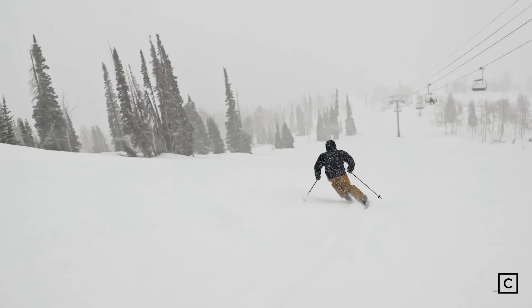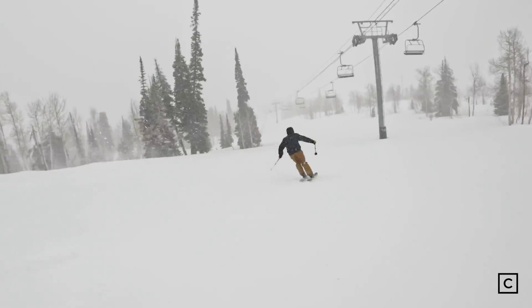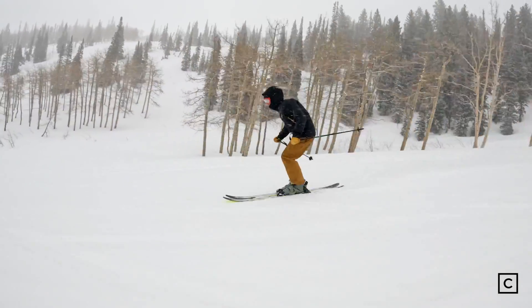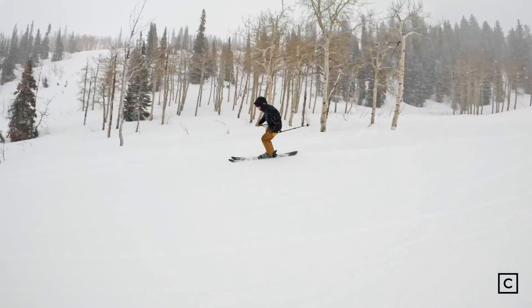Hi, it's Theo here. I'm a ski expert at Curated. I just skied the Dynastar M-Free 108s in a 182 length. We're here at beautiful Powder Mountain in northern Utah where you can see plenty of fresh snow has come down, which allowed me to take advantage of the medium fat waist width of these M-Free 108s.